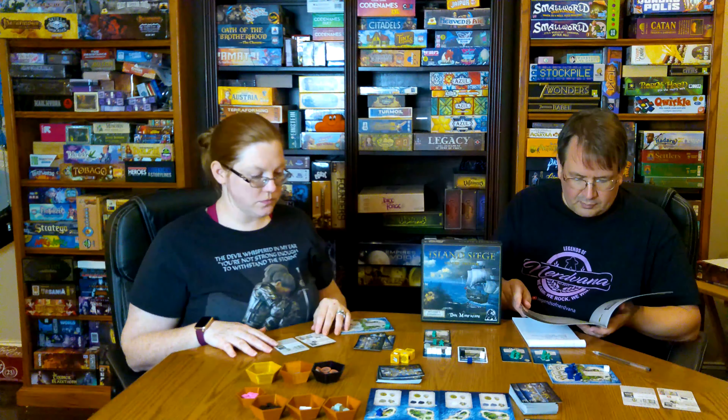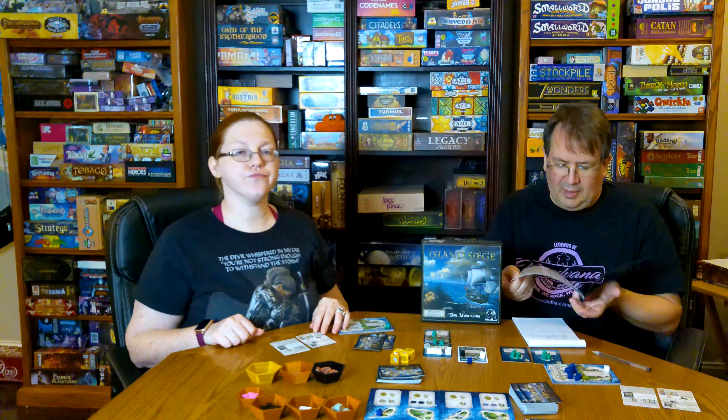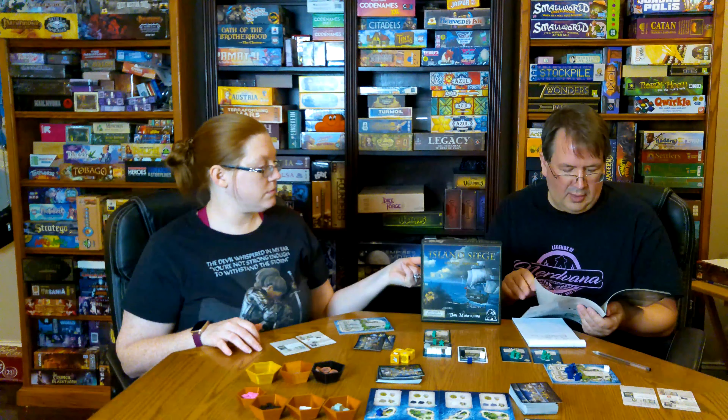Other than that, if the build section had been more explanatory, we could have skipped referencing the rules. We had to look things up the first time we built a building or a ship — that was really the only part we needed to reference. The rulebook is 20 pages long, but it's a small rulebook because it's a small box, with nice imagery. It's very self-explanatory and a pretty straightforward, simple game. I'll probably give the rulebook an eight.